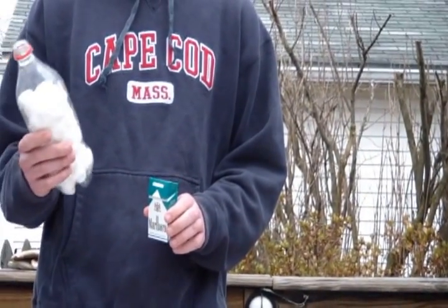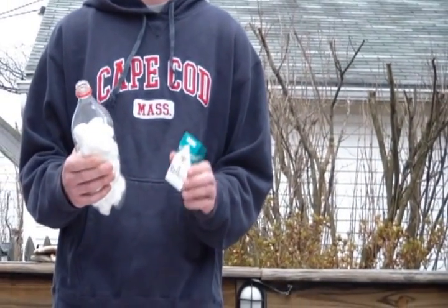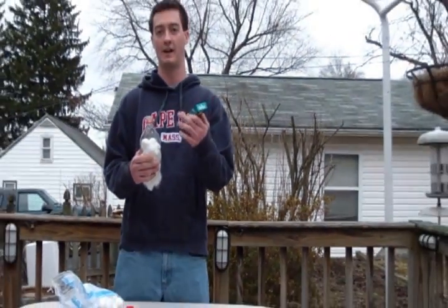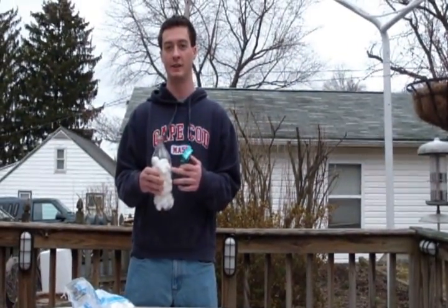This will simulate your lung. As I squeeze, it's going to be the same as your lung inhaling and exhaling on a cigarette. You can see all the smoke coming in, then all the smoke coming out, and you'll see what's left behind on the inside of your lungs.